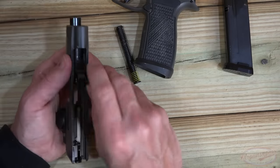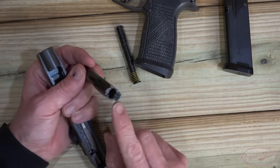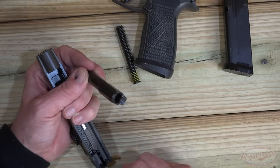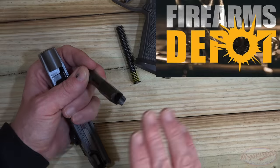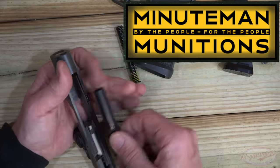The recoil spring and guide rod along with that little barrel have a generous feed ramp. We've had zero issues feeding hollow points — the hollow points we ran through were 147 grain Fiocchi from our friends over at Firearms Depot. The vast majority of what we put through it has been from our primary nine millimeter sponsor, and again, no issues at all.